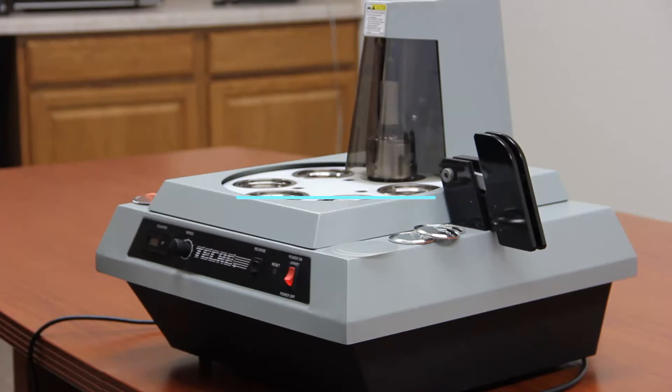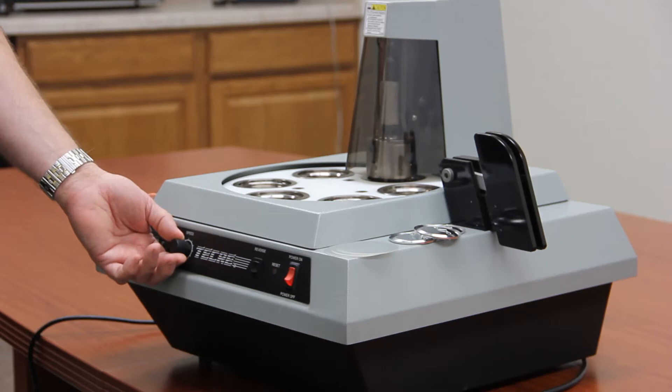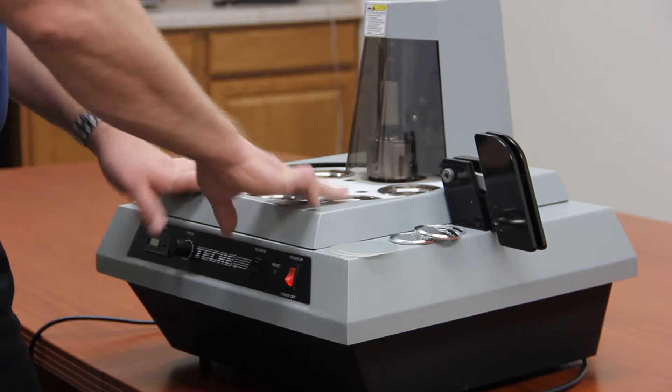This is the Tekra model 152 electric button machine. Today we're going to demonstrate making a two and a quarter pin back and point out a couple features of the machine. First we have the resettable counter, the adjustable speed control which goes from zero to 1140 buttons per hour, reverse switch in case you have a jam with the machine, reset light, and the power switch.